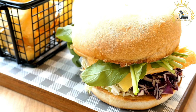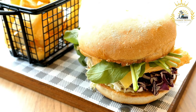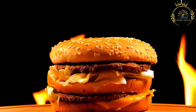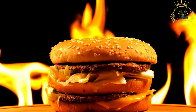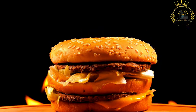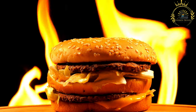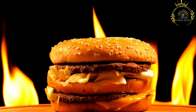Ingredients for the burger patties: ground meat — you can use ground beef, lamb, chicken, or a combination. Finely chopped onions add flavor and moisture to the patties. Minced garlic enhances the burger's taste. Common spices include cumin, paprika, black pepper, and salt. An egg serves as a binding agent for the patties.